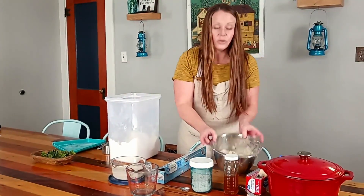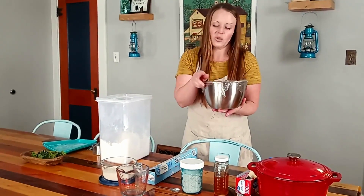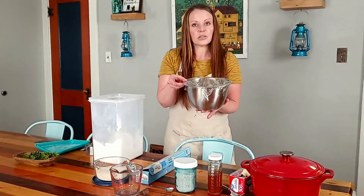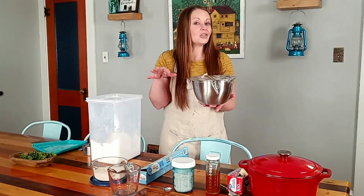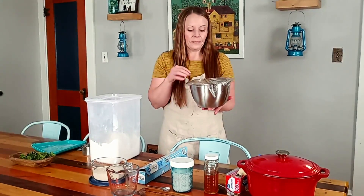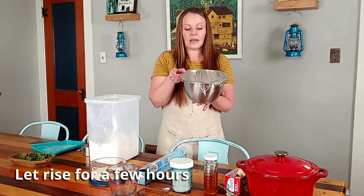Set the covered dough on top of the stove — it doesn't need to be in a super warm spot, just not cold. You can let it rise up to three hours. If you're in a pinch, one hour still works, but today I have time so I'm going to let it rise for a couple of hours and then come back and show you what to do next.